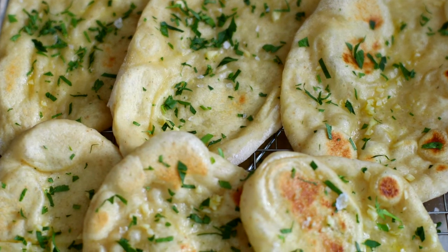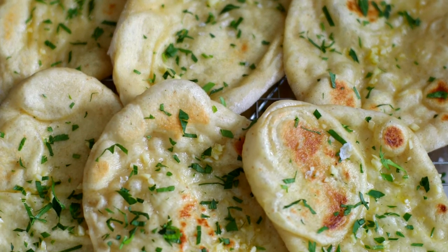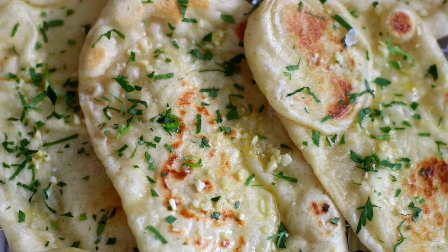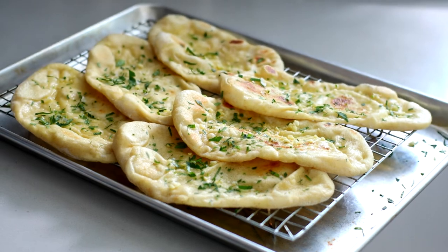We like to eat these on the side of literally almost anything, or use them as wraps. They're really delicious — soft, squishy, with great texture, and we love those bubbles.